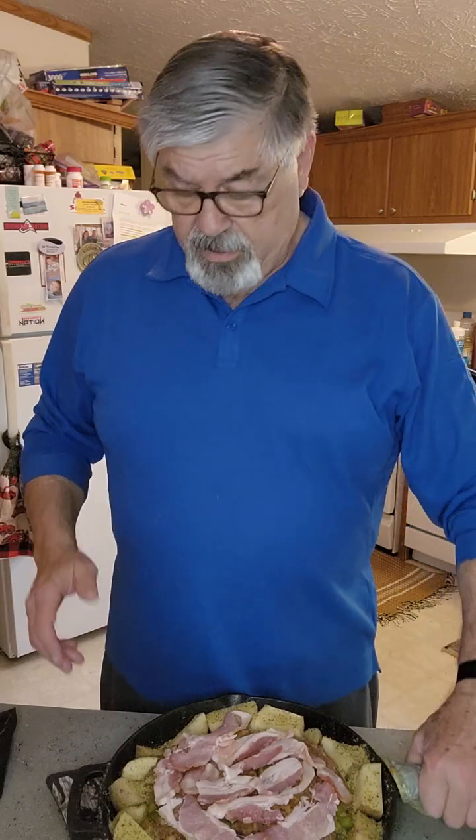I've got that cheese ground in and mixed in, plus two eggs and a little bit of ketchup for extra flavor. I also added Dano's original seasoning. I'm going to give that a shot and see what it's like.